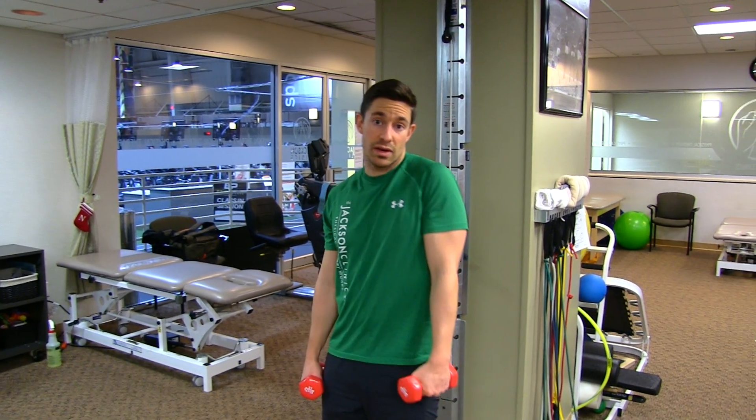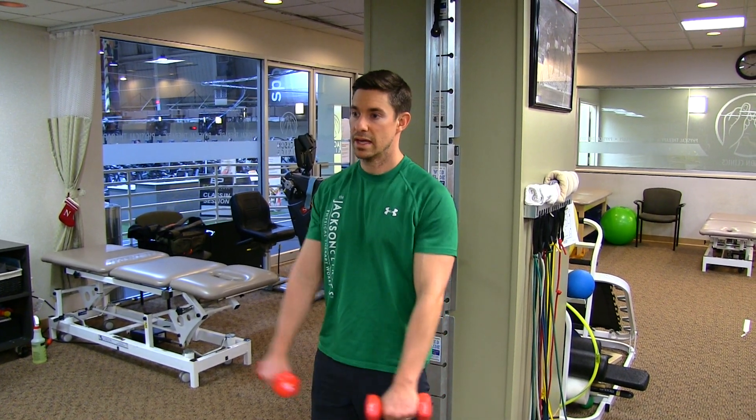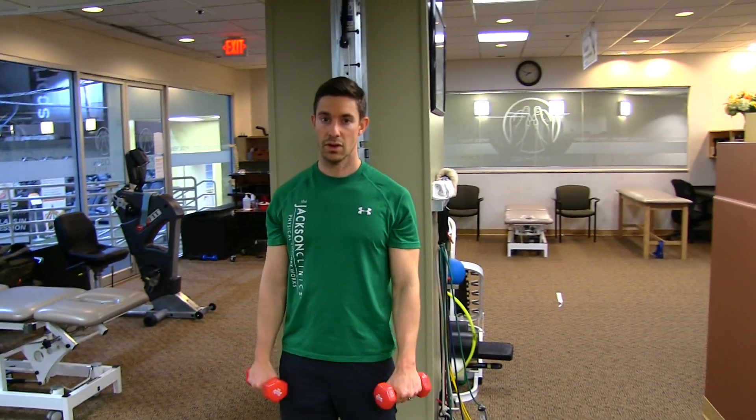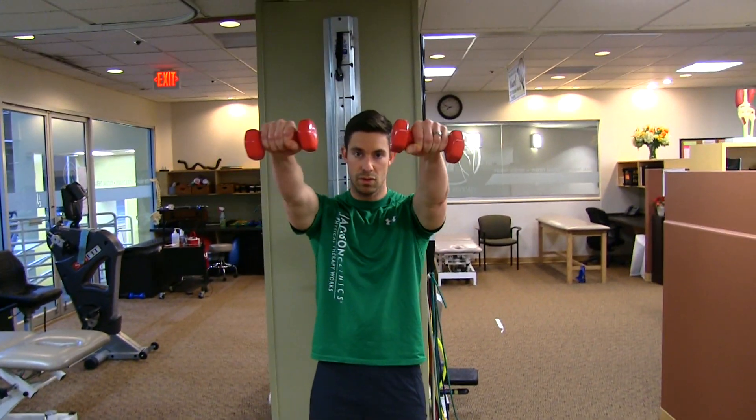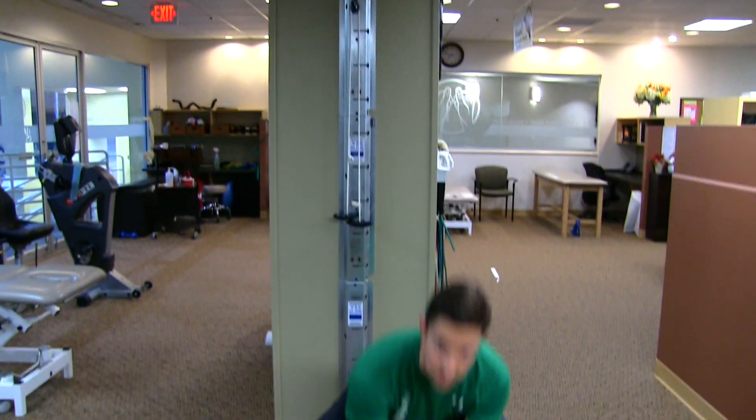What we want to avoid is any kind of shrugging up of the shoulder to get there. Keep your shoulders symmetrical and come up with control all the way up, all the way down. We want to use this movement as supplemental to overhead pressing and bench press, to balance out some of the smaller stabilizing muscles of the shoulder.